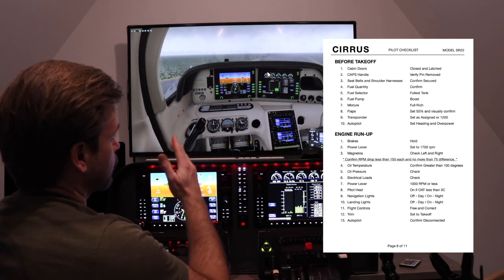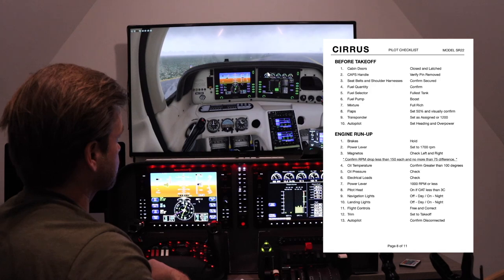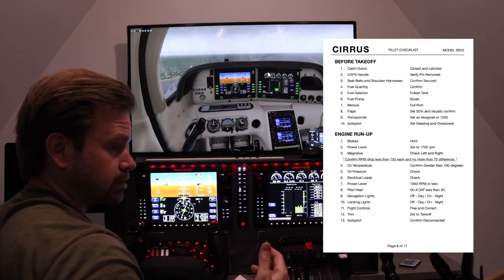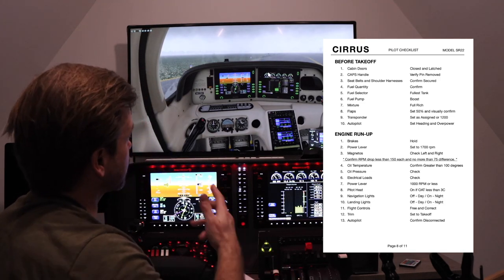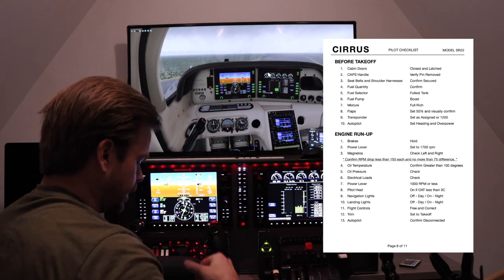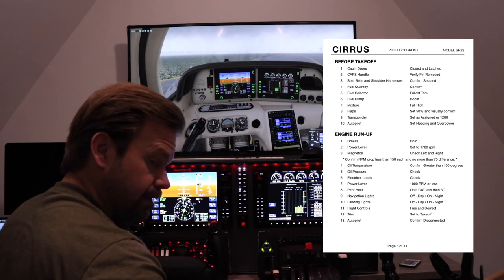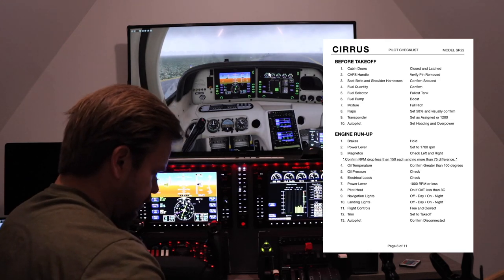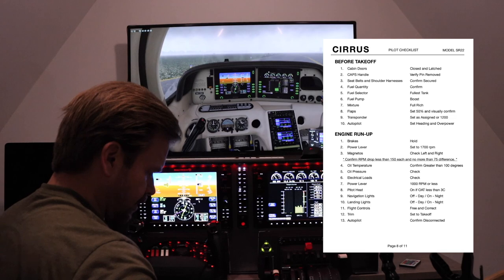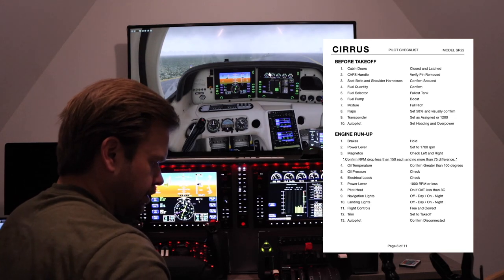We're going to keep the pitot heat on. The weather today, as you can see on here, is pretty nasty — it's actually very much icing conditions out. The plane in the simulator is obviously going to ice up, and if this were the real airplane, we would not be flying in this. But just because it's cloudy, it's good for instrument training. I'm going to have to put on the de-ice as well on takeoff. We are not a FIKI aircraft, although we do have the TKS. Flight controls: free and correct. Trim is set to takeoff. Autopilot confirmed disconnected. Let's go fly.